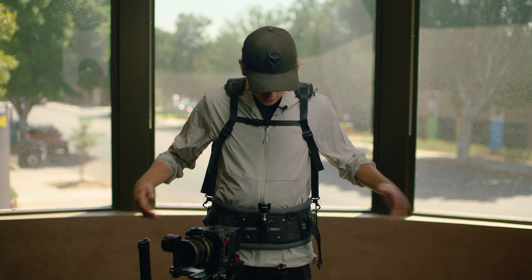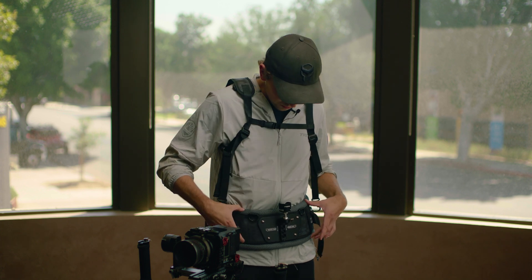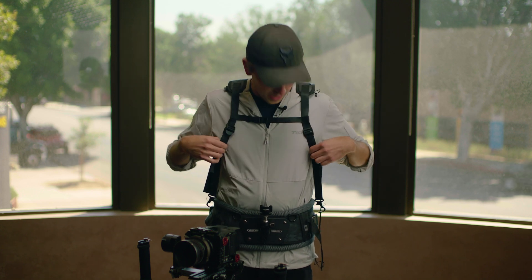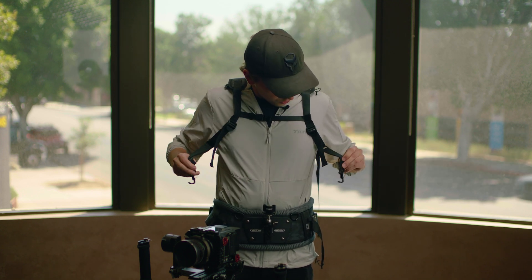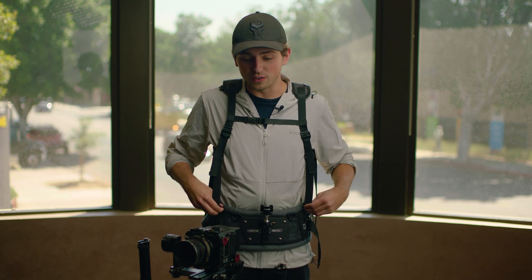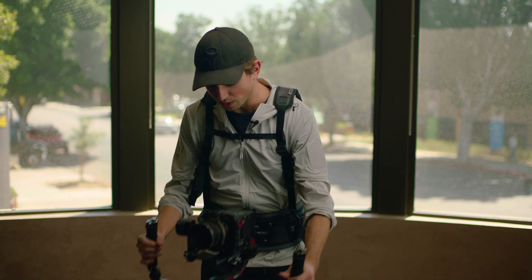Hi, this is Nick from Tilta. Today we're going to be taking a look at the lightweight dual handle gimbal support system. The support vest is comprised of two components: one being the waist belt, which attaches like any normal belt or like our float vest, and it also includes the shoulder support piece, which goes around your shoulders and has two straps that can either attach to the belt for additional support or to the handles of the dual handle system.